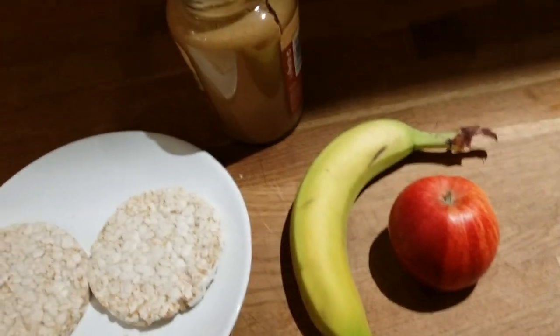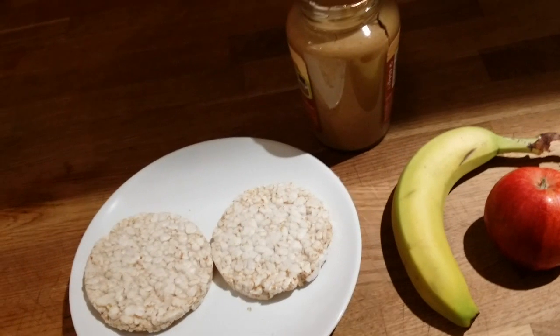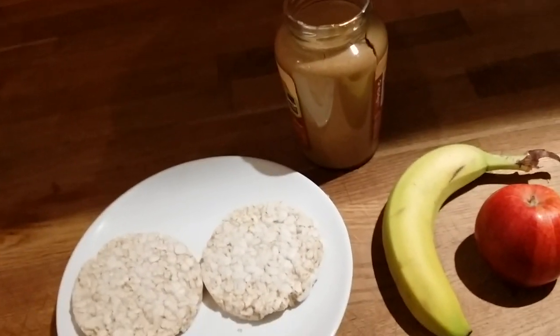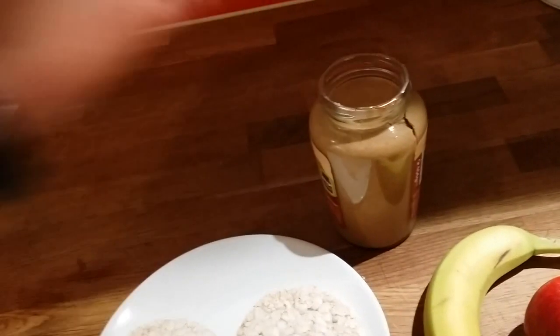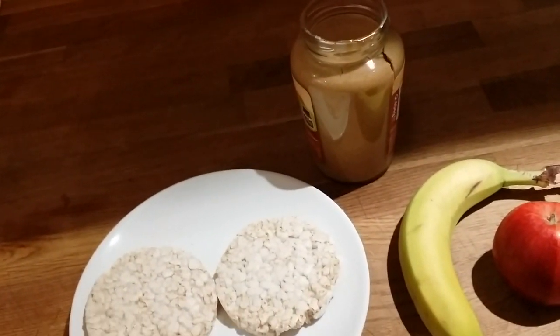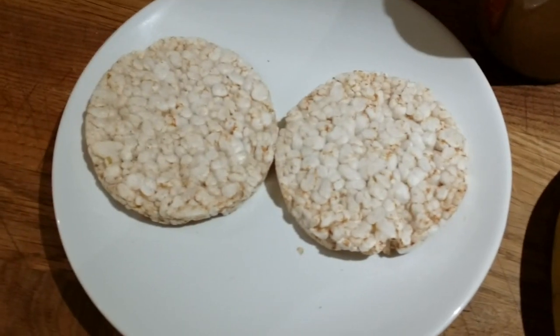You can do this healthy rice cake snack, keep it in a small container, and have it with you when you're hungry. But you have to be careful because peanut butter is very high in calorie density. So now we're going to be applying peanut butter on the rice cakes.